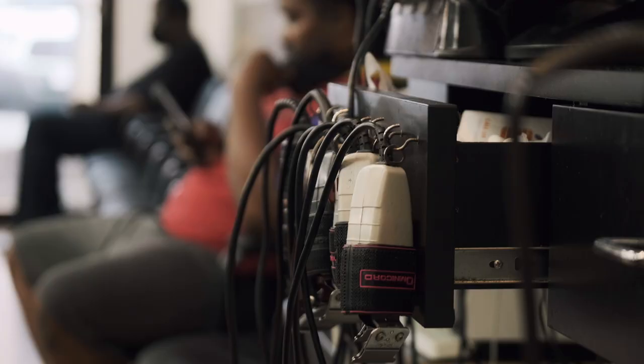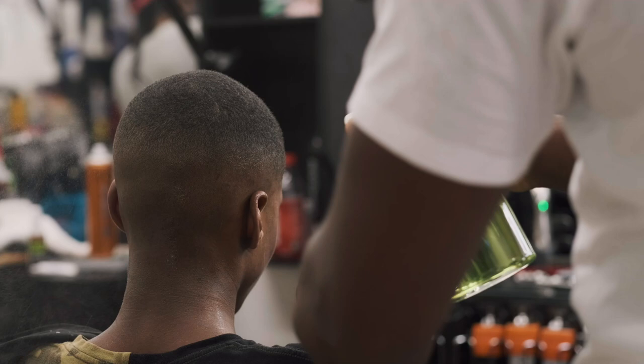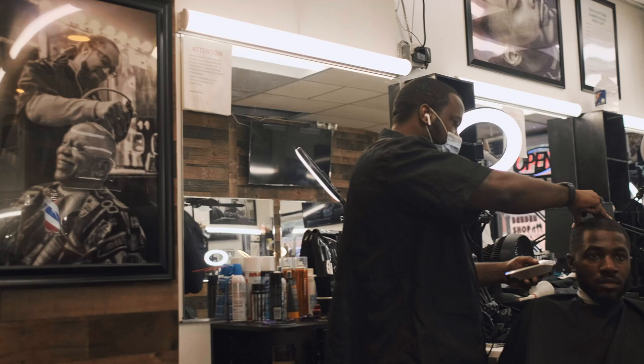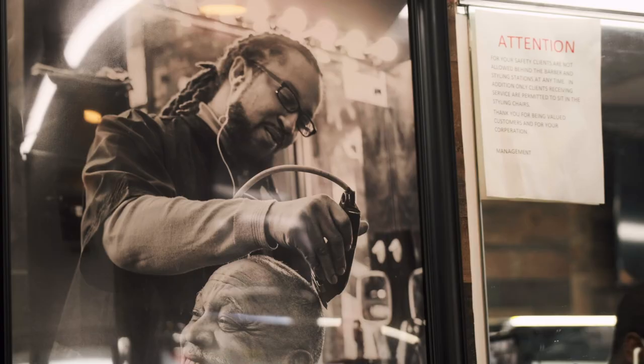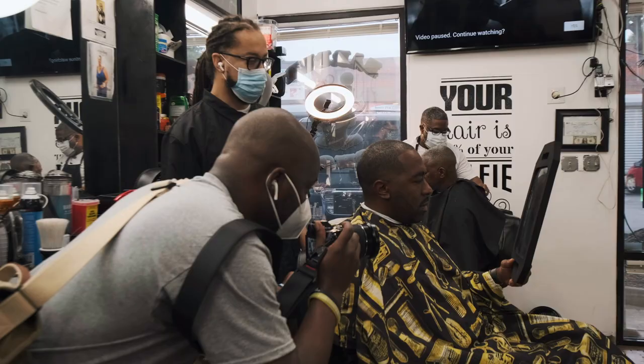I met up with my barber — haven't seen him in a while since COVID — and just decided to go in and show the atmosphere of the barbershop during this pandemic. The photos in the barbershop were photos I've taken over a course of a few years with the Fuji X100T.